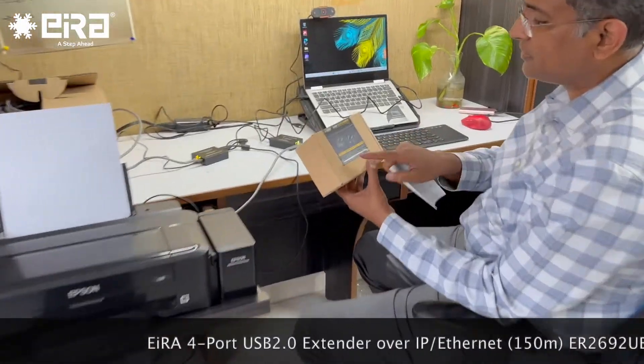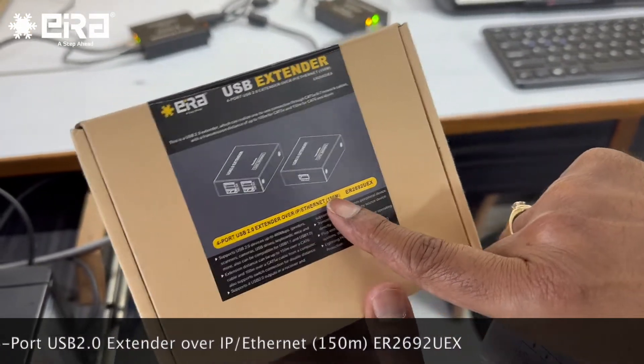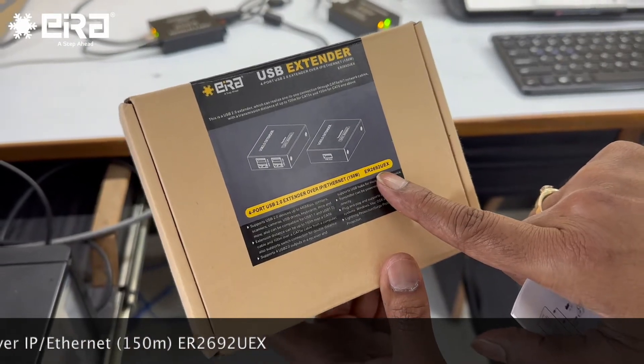Now we are checking our latest product: 4-port USB 2.0 extender over IP/Ethernet, 150 meters, model ER2692UEX.